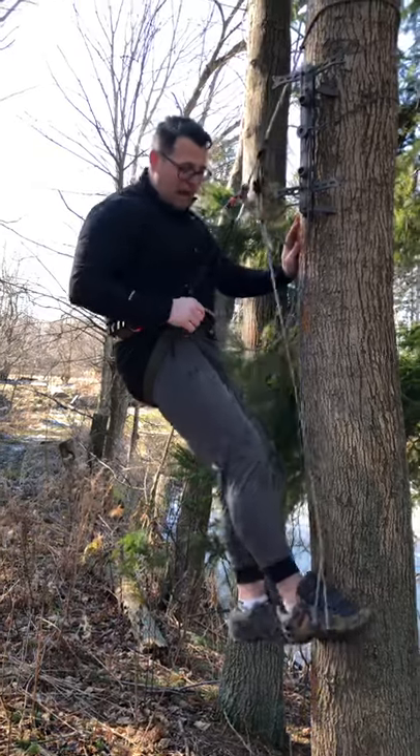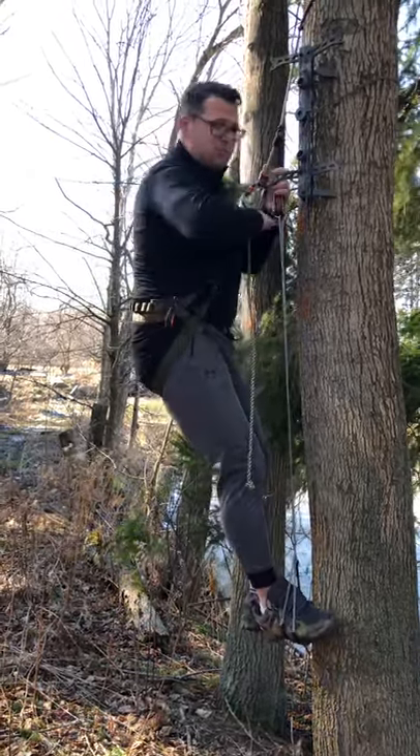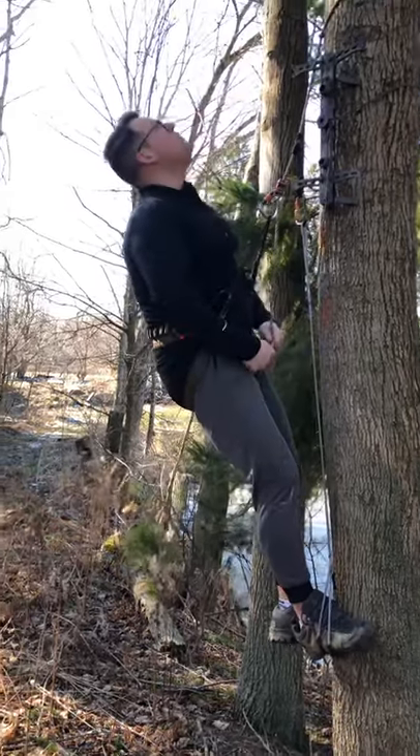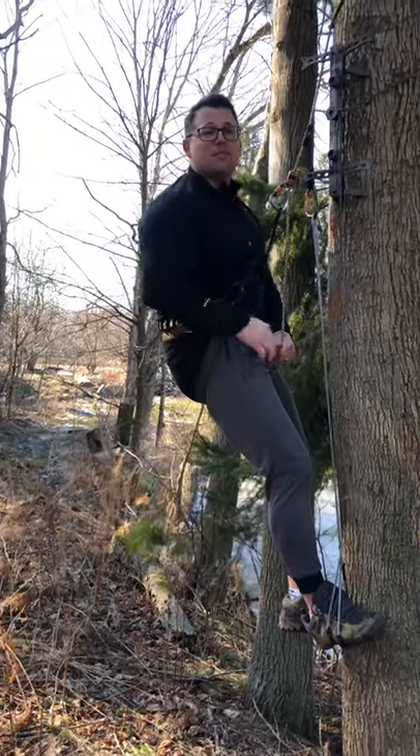So if you like the idea, try it out. You want the foot strap or aider to be right around the middle of your chest when you step on it — it saves me a transition every time I climb up the tree. Hopefully I'll save you some time, and I hope you get the buck of your dreams. Have a good one, guys!